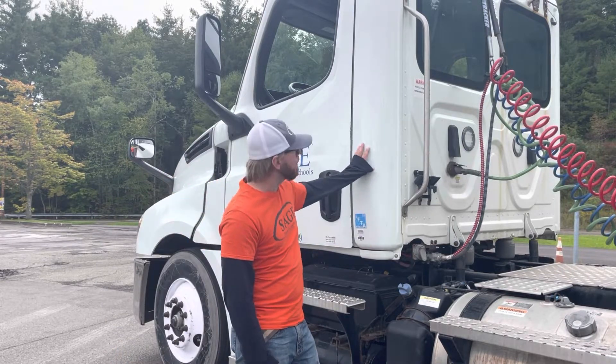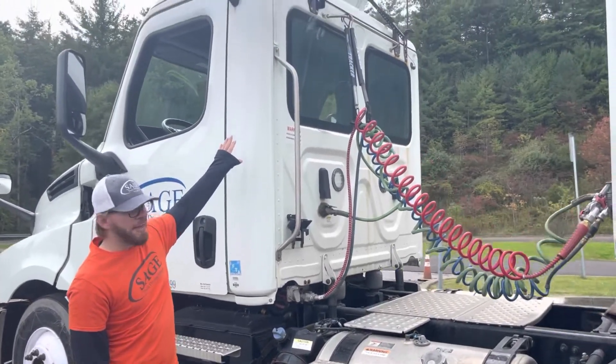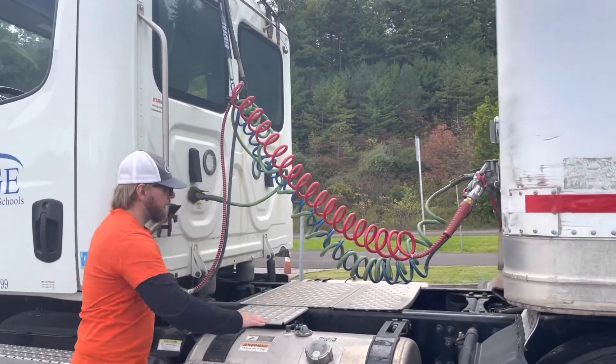Moving to the back of the cab, it has no dents, no holes, and there's the proper DOT reflective tape at the top. Coming down, we're going to go to our catwalk next. The catwalk is securely mounted and there's no debris on it.